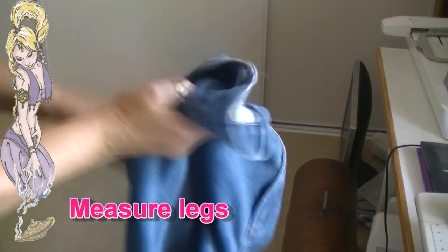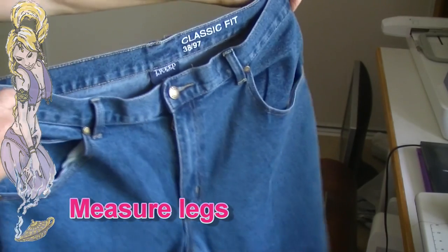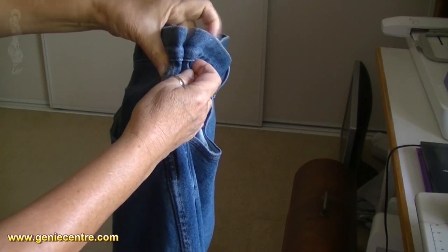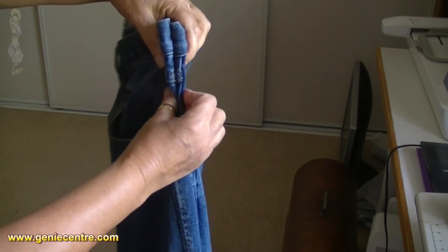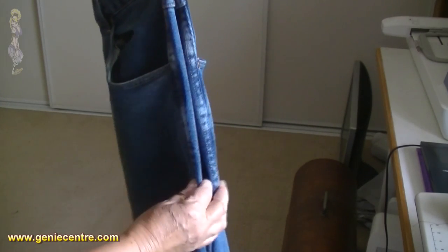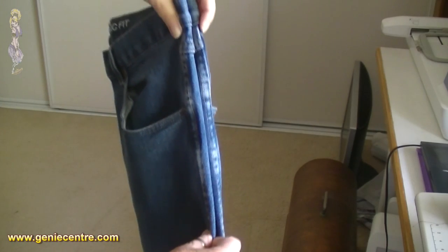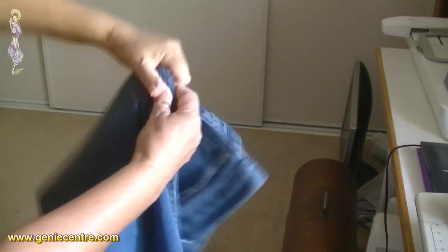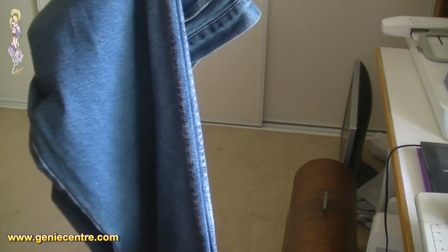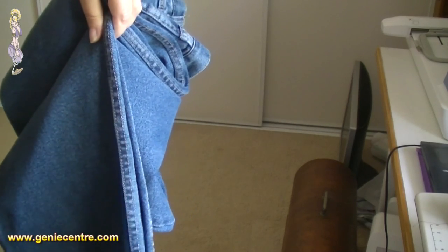Manufacturers make mistakes, and on average one in 100 jeans or trousers will have one leg shorter than the other. Before you mark and cut, place the waistband together at the very top and place the two outside seams together. Run the two outside seams together down until you get to the hem and check that the legs are the same length.